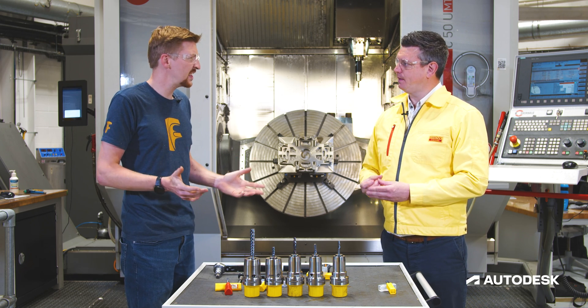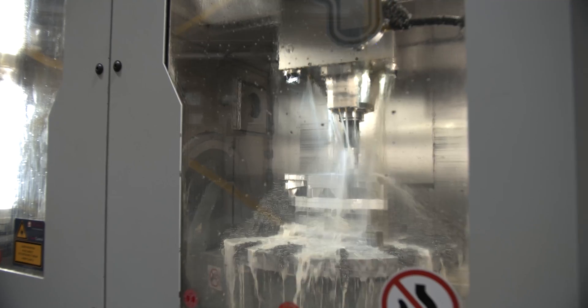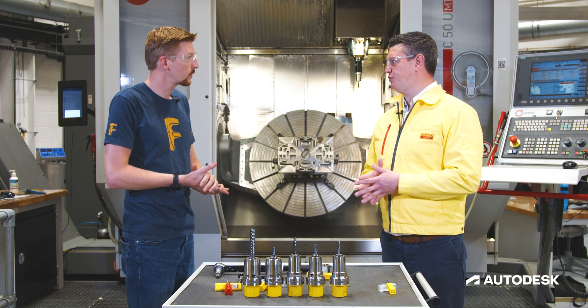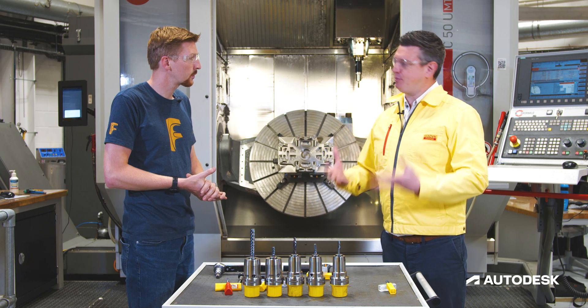Just one quick thing — what's VC? VC is the surface speed, and that enables us to calculate our RPM. Because that's dependent on the diameter, not just the RPM, right? Exactly — we have to do a calculation to make sure we get the correct RPM for the application.